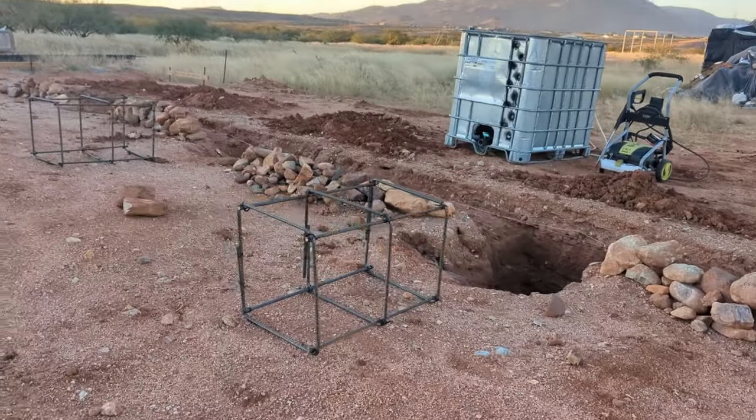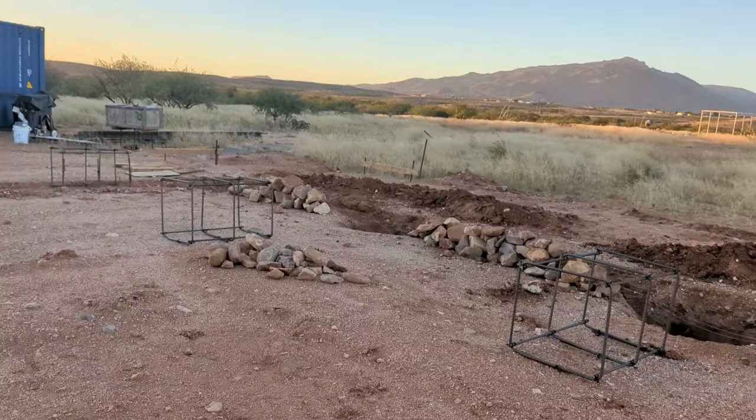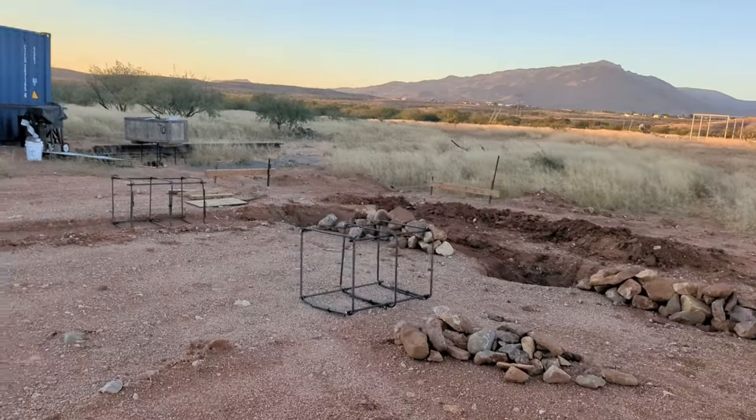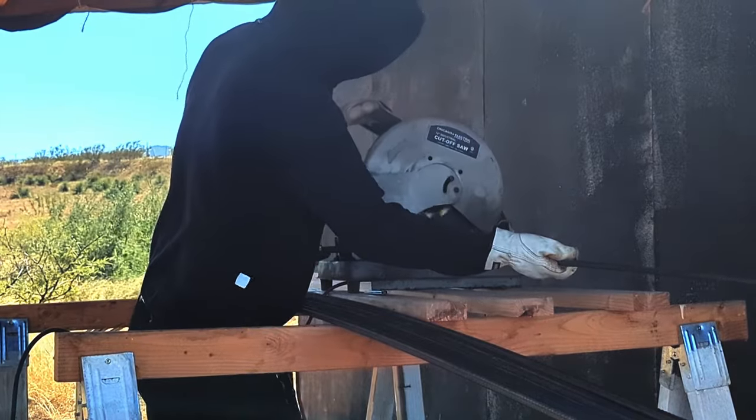Hey, what's happening everybody, this is Dwayne with Off Grit, and in today's video I'm going to be showing you the process of building rebar cages and pouring concrete for footings, DIY style.